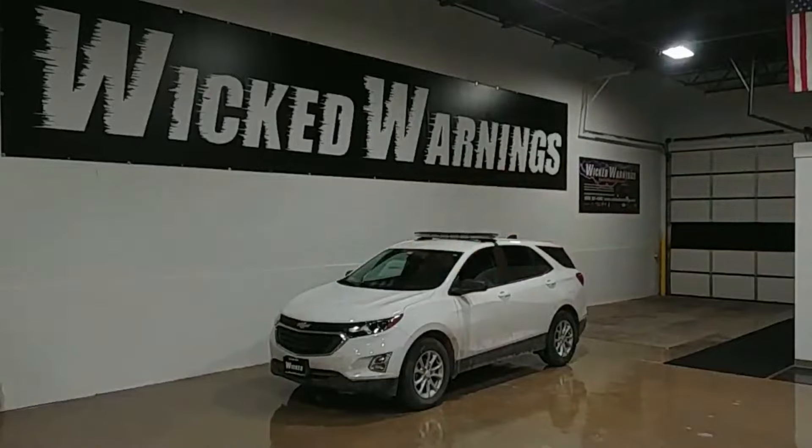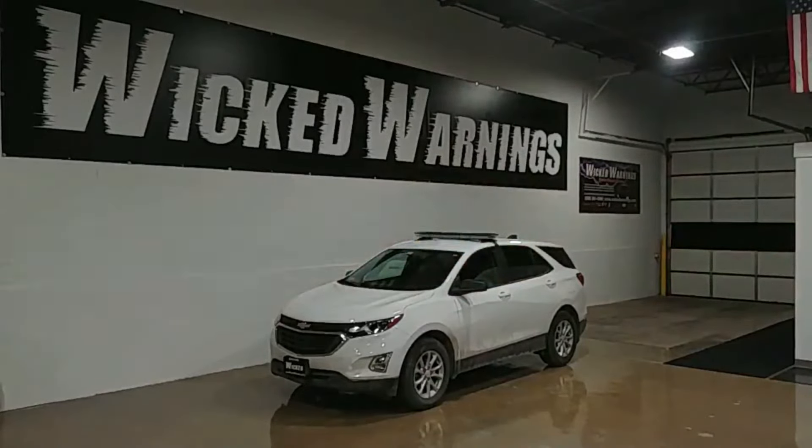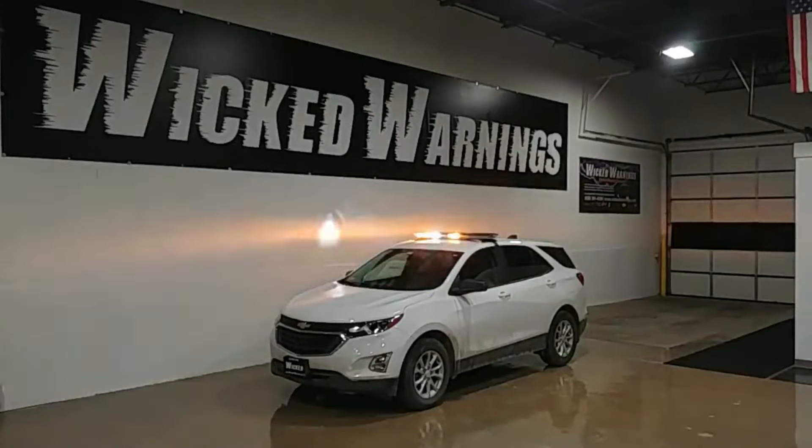How are y'all doing? Thanks for tuning in to Wicked Warnings, your number one source for construction and emergency safety strobe lighting equipment for cars, vans, buses, bicycles, tricycles, SUVs, pickup trucks, station wagons, hot rods, wheelchairs, unicycles, scooters, and the 2020 Chevrolet Equinox — little SUVs like this.